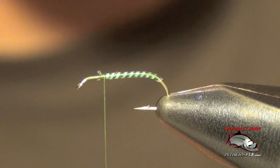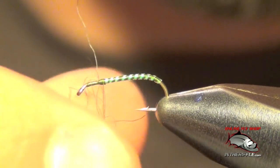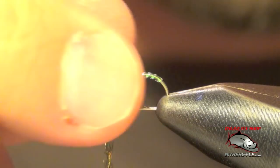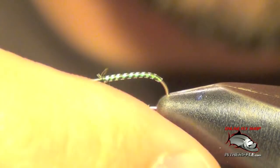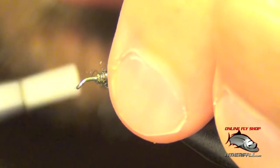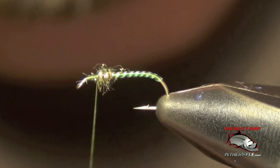Next we're going to dub a small thorax with some peacock ice dub. You've got to be very careful not to overdo it at this step. You only want about three quarters of an inch of dubbing on your thread — just enough to coat the thread. If you overdo it, it will become way too bulky and the proportions will not be correct. Just a little bit; we're just going to build up a little ball, just enough for a small thorax.